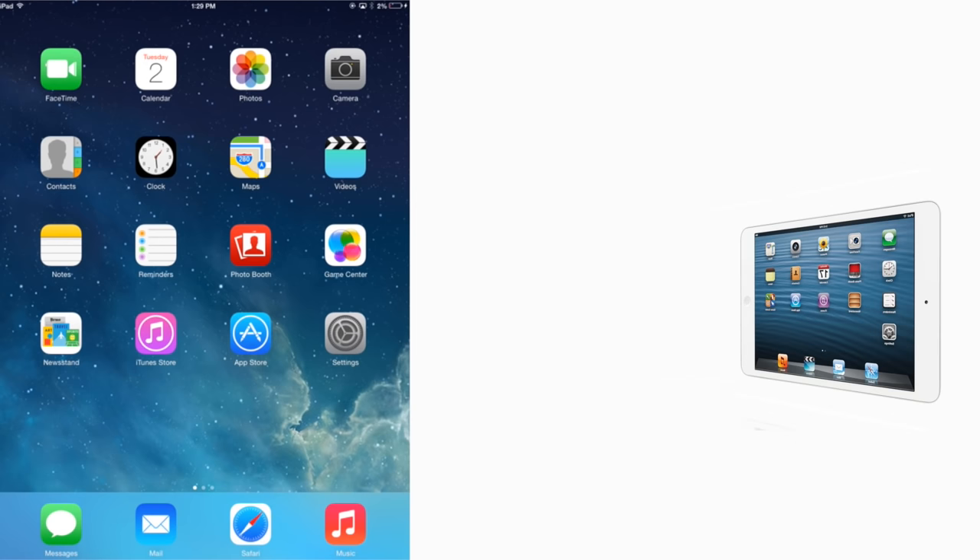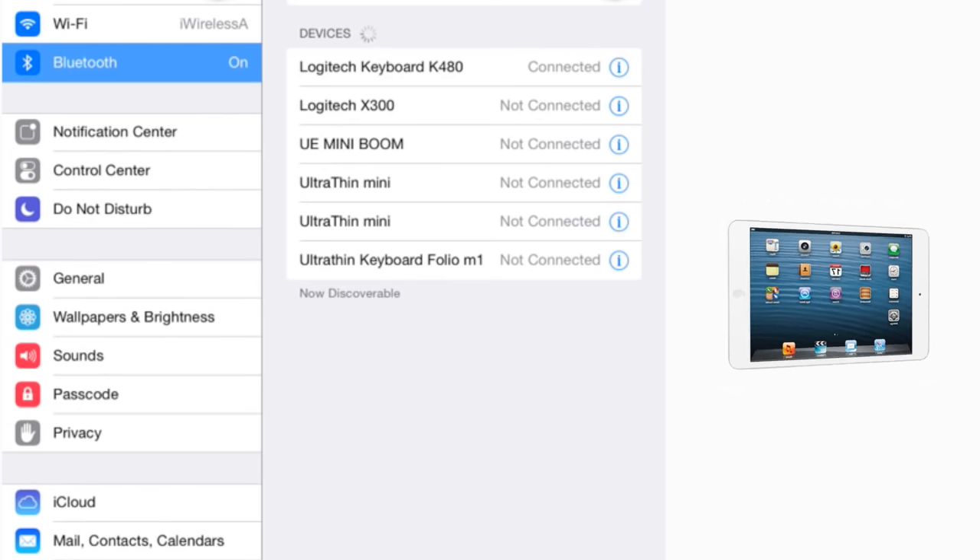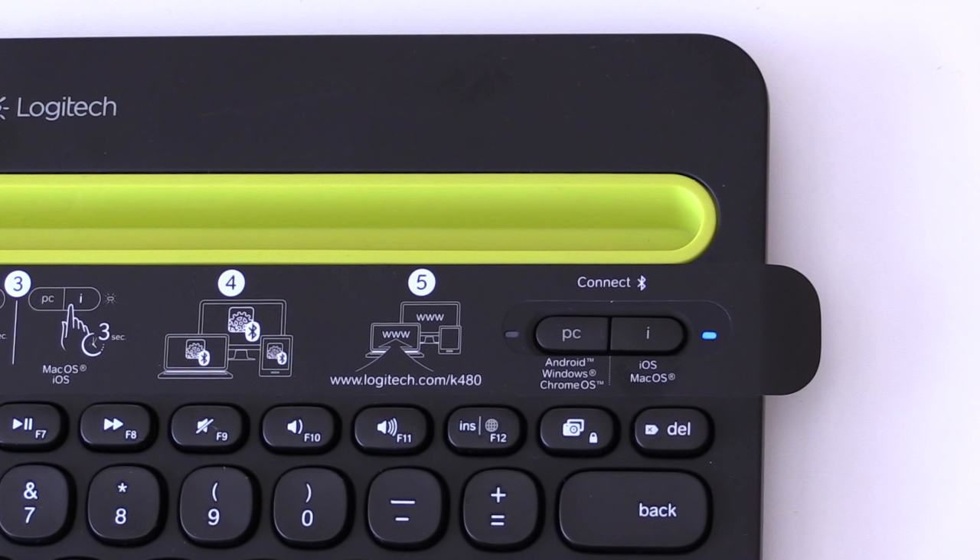Now on your iOS device, go to settings then Bluetooth. Turn on Bluetooth if it's not already active. When a list of Bluetooth wireless devices appears, tap Logitech K480. Your iPad and keyboard are now paired, and once again the blinking light will turn solid blue.